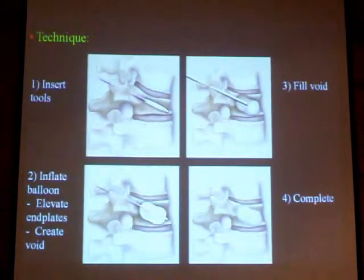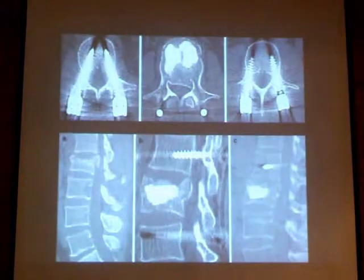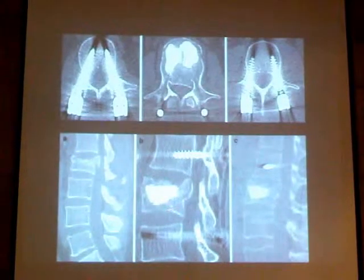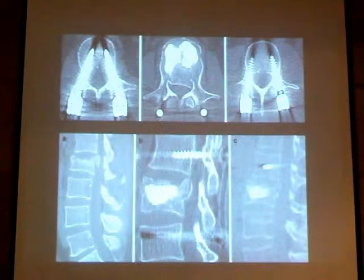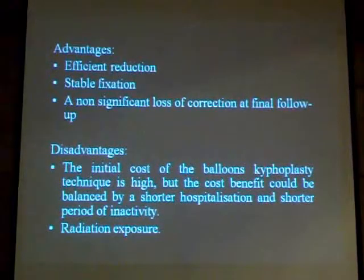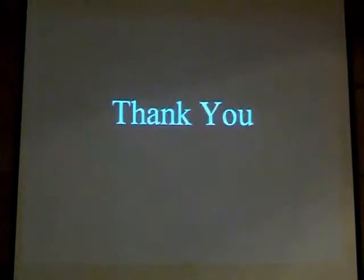We have anterior load-sharing, which reduces the amount of loss of correction compared to isolated posterior instrumentation. An example of a patient treated with this technique shows fixation one level above and one level below, achieving efficient reduction, stable fixation, and non-significant loss of correction. The kyphoplasty balloon is expensive and radiation exposure is quite high, but with the introduction of the O-arm or spinal navigation, radiation exposure to hazardous areas is significantly reduced. Thank you very much.